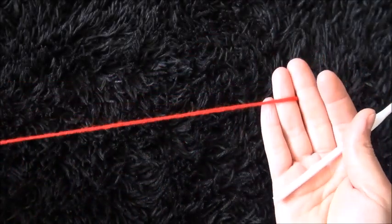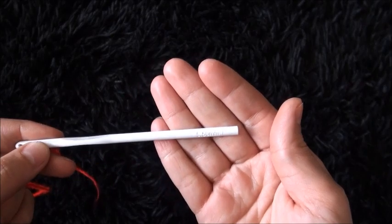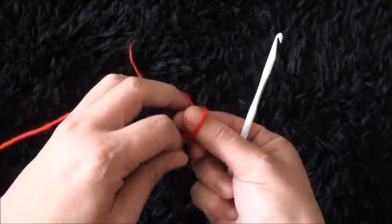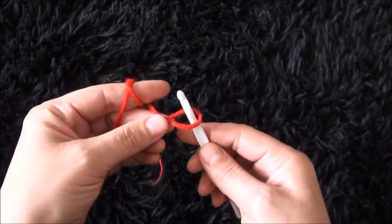Hi guys. For this video I'm using yarn in size 4 medium and a crochet hook in size 5.5 millimeters. I'll start by making a slipknot. For this stitch we need to chain multiples of 9.